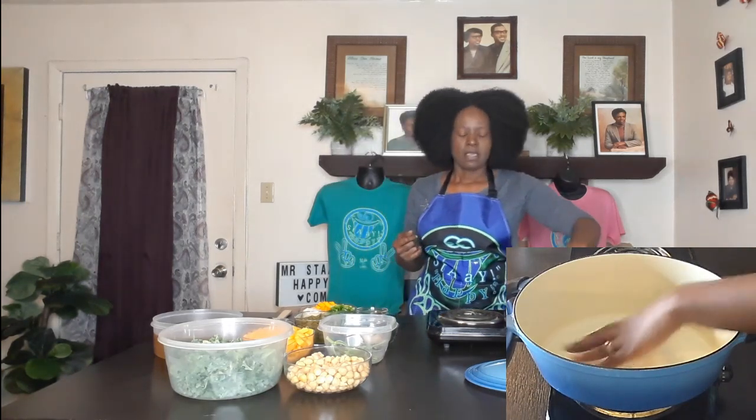Hey, happy people! Today we are going to be making an acorn squash chickpea stew. I just need to put some stew in the freezer — we have no stews and we're low on soups. Over the winter we've pretty much reduced our stocks, so let's just get started.